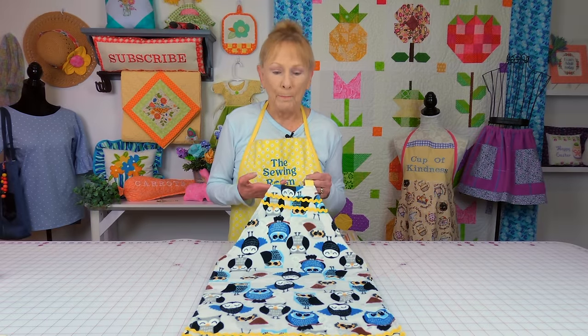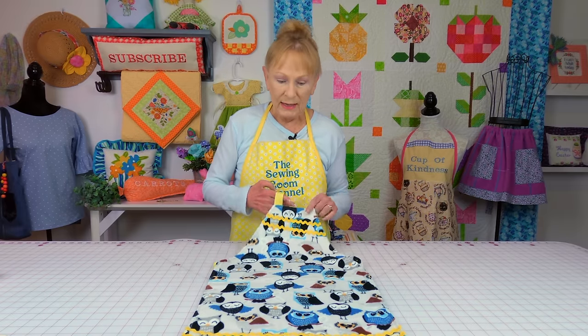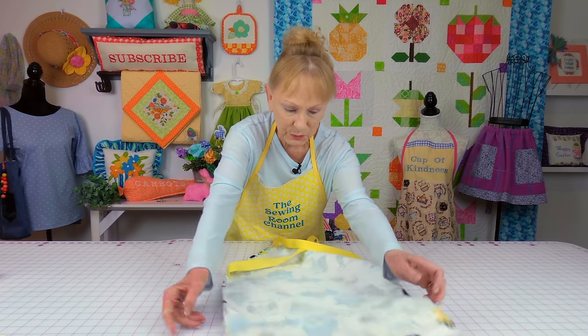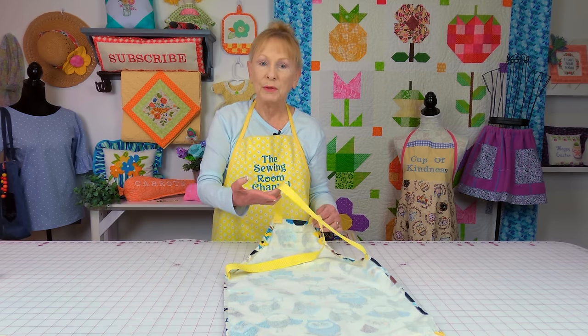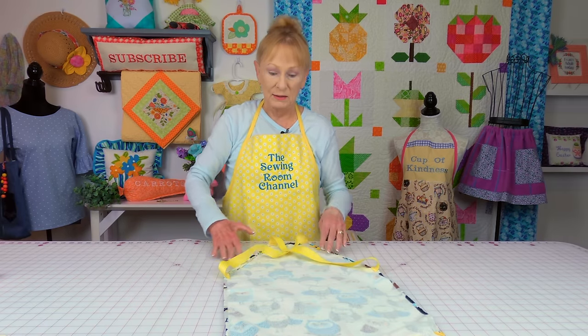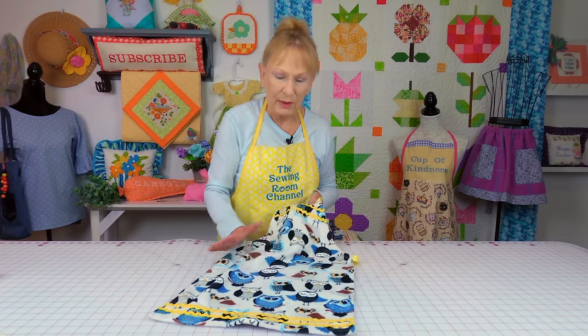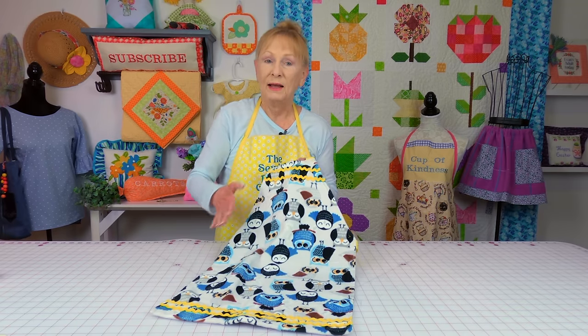Now you can make a full bib apron out of one towel. All I did was cut the corners out so it would fit on the upper body, folded the edges over, and stitched it down. Then on the back — I'm going to flip this over — I made it into a cross-back apron by just taking ribbon, stitching it up at the top of the bib part, and going down here. All you have to do is slip it over their head and insert their arms through it. For a child's bib apron, you can add decorative rick rack at the top and bottom edge.